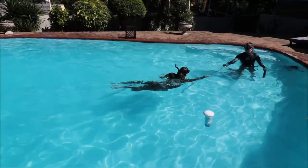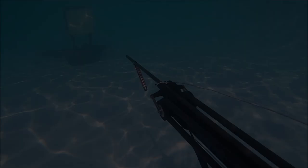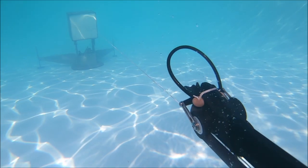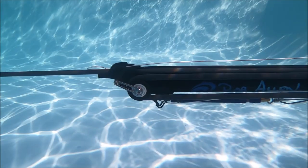It seemed to work even better when we kept the lines very slack, and here you can see us testing that — quite a revelation. We're going to now offer this as an option for future roller guns. Hope you enjoyed this video — stand by for the next.